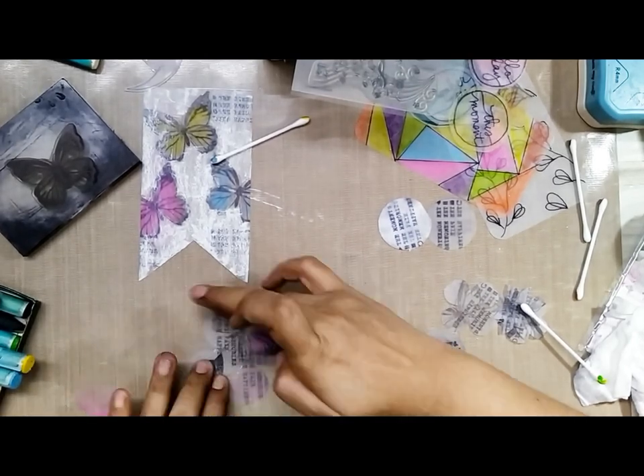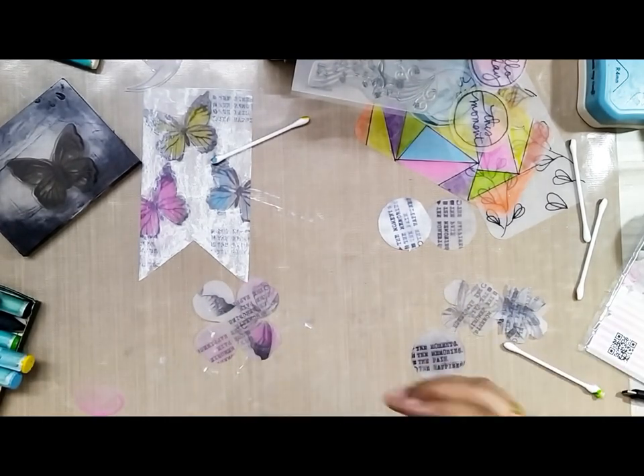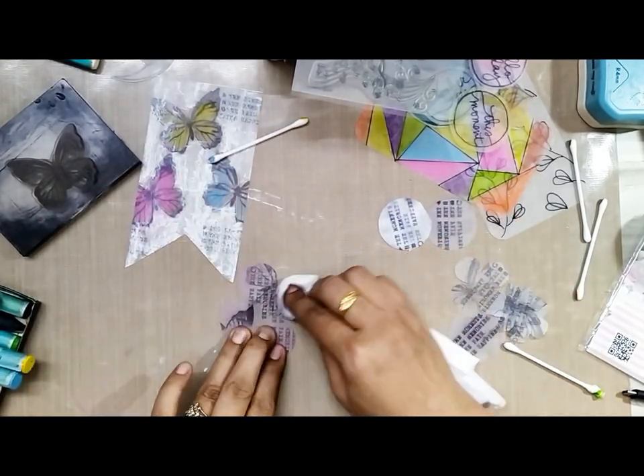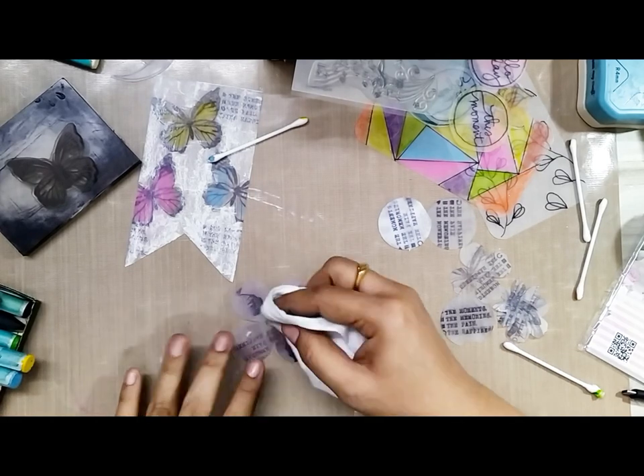For blending the pastels, you can either use your fingers or you can also use a baby wipe or an earbud to do it.